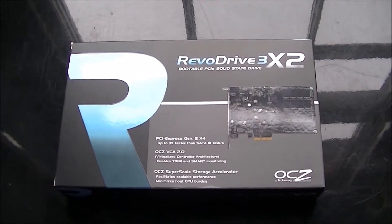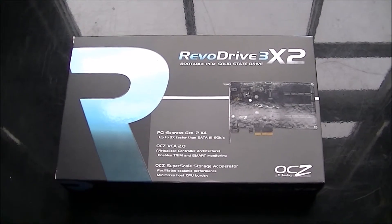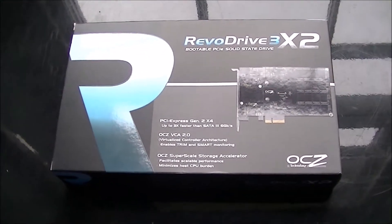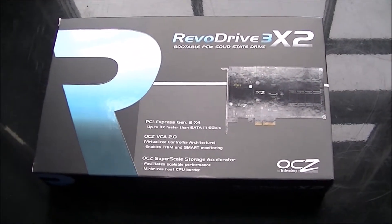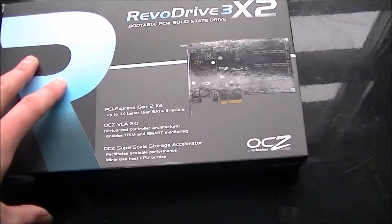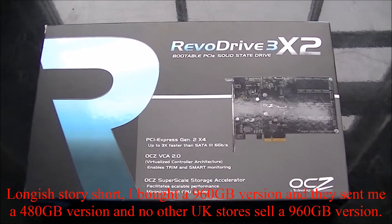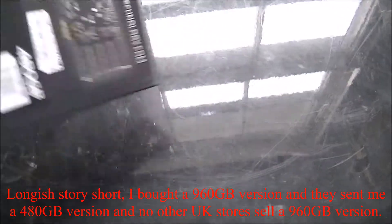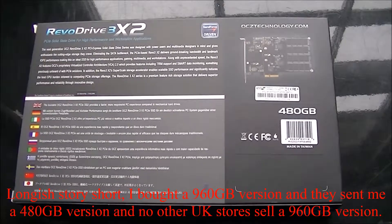Hey everyone, this is Joy Boy P with another unboxing review video for you. Hoping to make this also an installation tutorial, but this video is on the OCZ Revo Drive 3x2. This is the 480GB version. I did want to get the 960GB version, but I couldn't find it and had a bit of hassle there trying to sort that out anyway. On to the review.